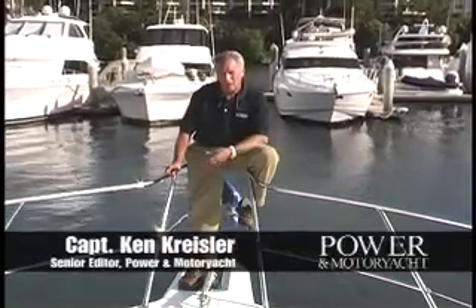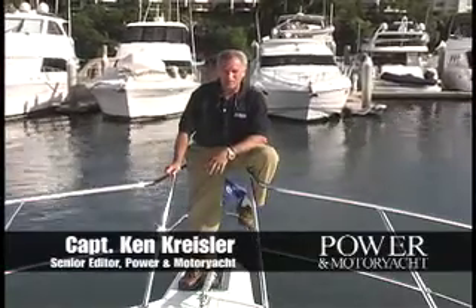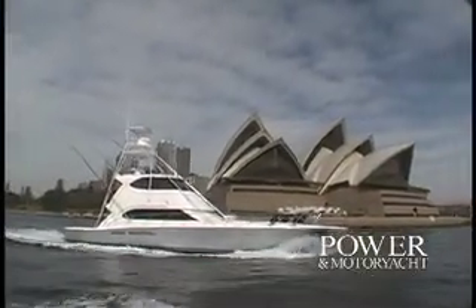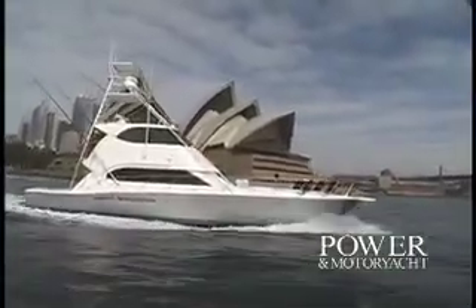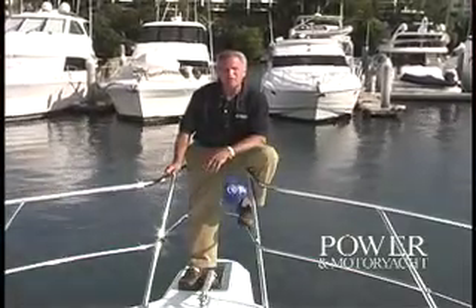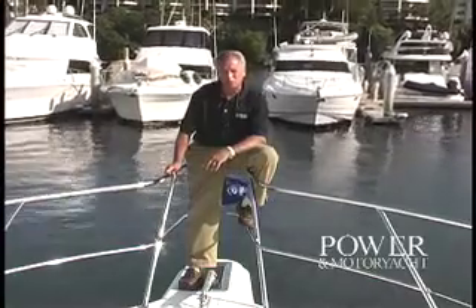When you think of Australia, certain recognizable images come to mind: the great red rock at Alice Springs, the rugged outback, koalas, kangaroos, wombats, and the Great Barrier Reef. In Sydney Harbor, it's the famed Opera House and the Harbor Bridge. Well, one of the most recognizable boating profiles in Australia belongs to Riviera Yachts. I'm Ken Kreisler, Senior Editor of Power & Motor Yacht Magazine, and I'm here in the land down under aboard Riviera's new 51 Enclosed Bridge Convertible.